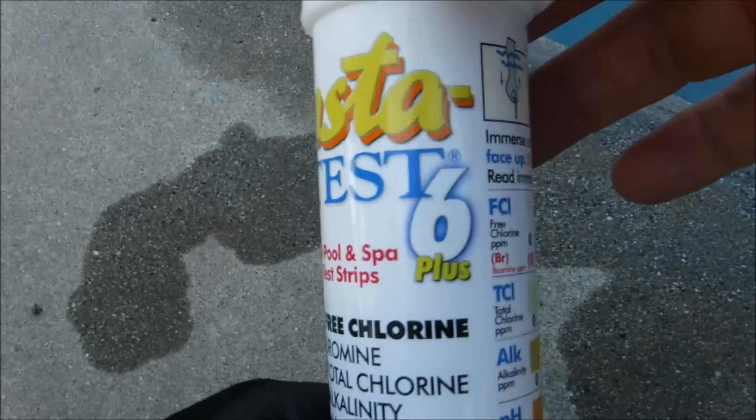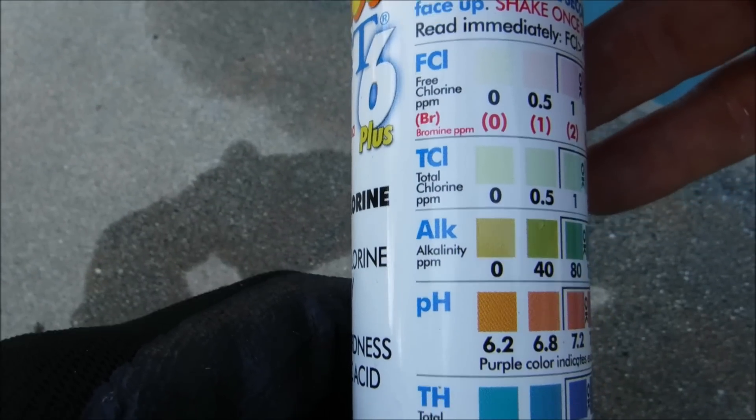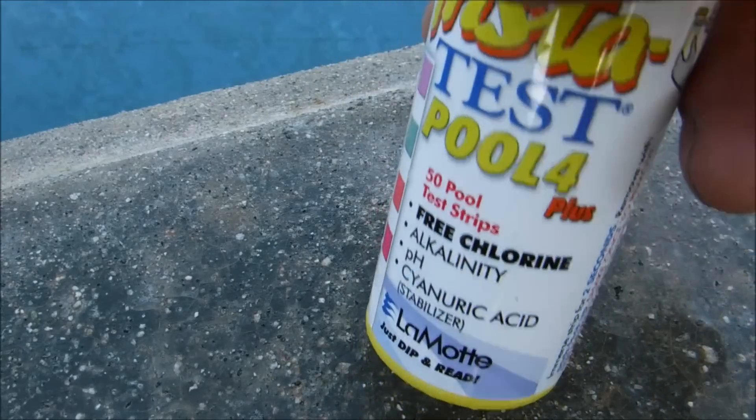The InstaTest 6 tests six factors: free chlorine, total chlorine, alkalinity, pH, total hardness, and cyanuric acid. It comes in this waterproof container.